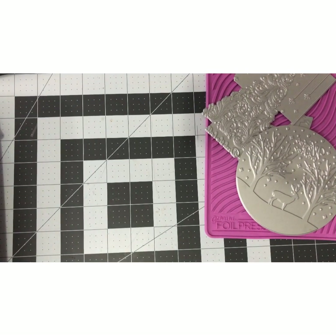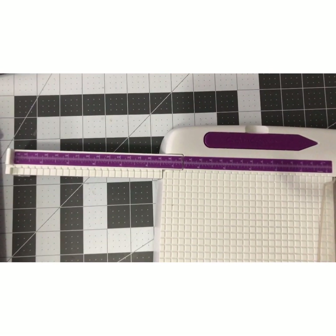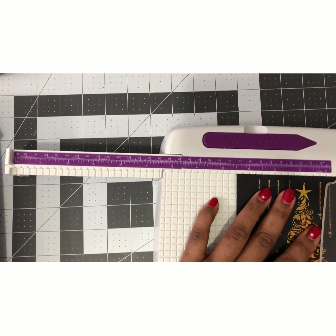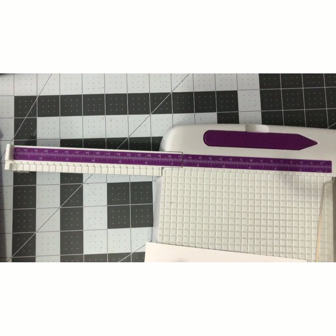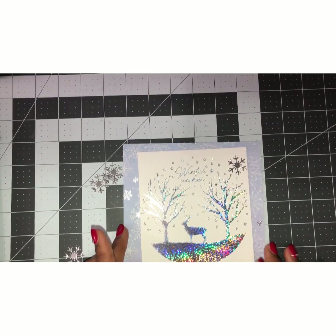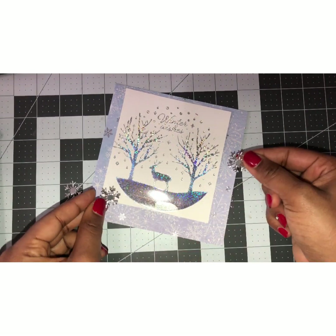Let's go ahead and assemble our cards. I'm just cutting this down — I'm going to cut here and here. For this one I'm going to cut it like a square. Here is my deer and I just cut it out. This is a six-by-six card and I'm going to adhere this here. I cut some snowflakes out of silver mirror foil paper and I'm going to glue those around.